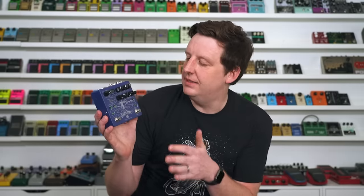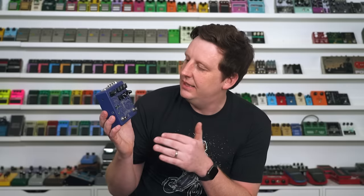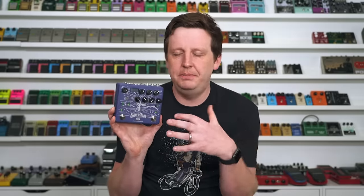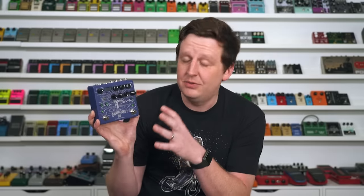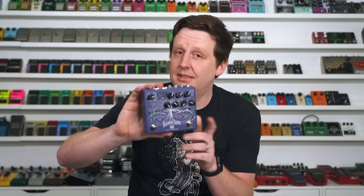The Seymour Duncan Silver Lake Dynamic Reverb — this is fairly new as well, and it has a setting called Swell. It is like a mixture of so many things I love. It's like the old Auto Swell from the Boss Slow Gear mixed with just beautiful ambient reverb, and it's so tweakable it's crazy. You can put modulation, you've got stereo outs, you've got expression. It's really impressive, and they're killing it. Seymour Duncan's new line of stuff is amazing — you're going to be seeing it more in the vlogs.